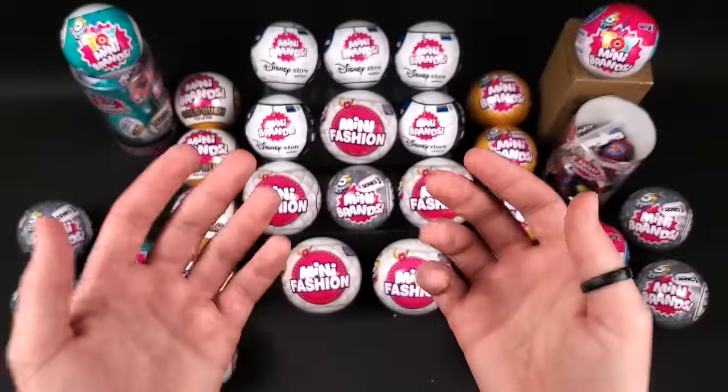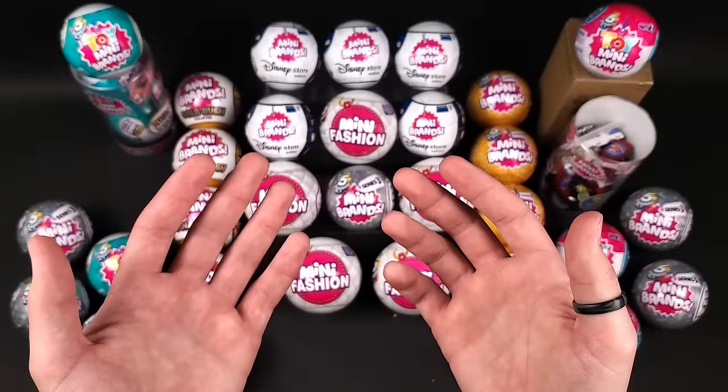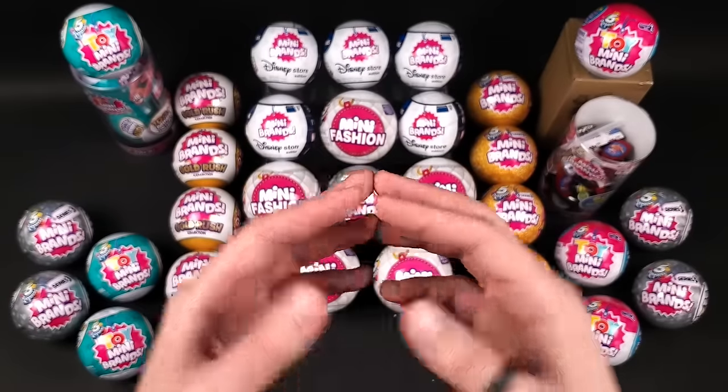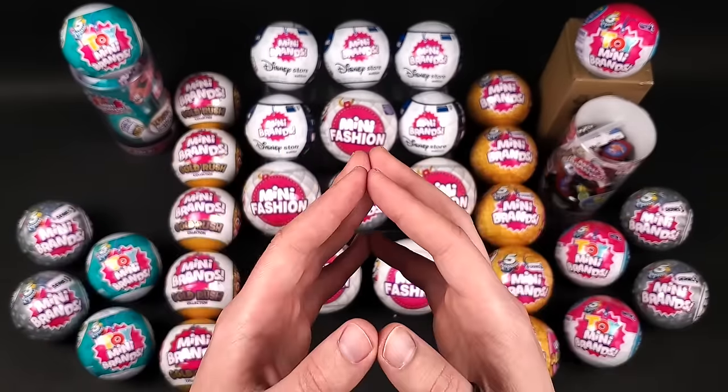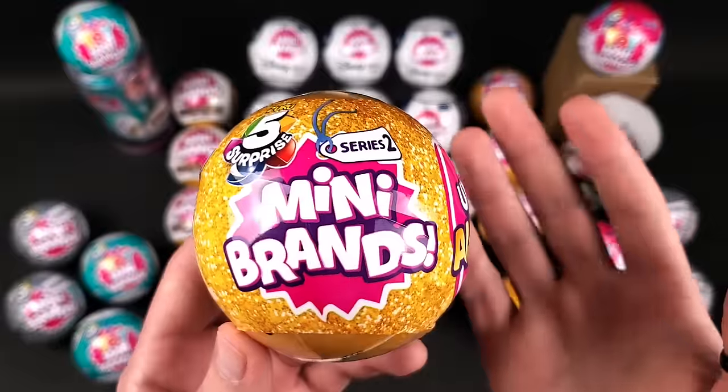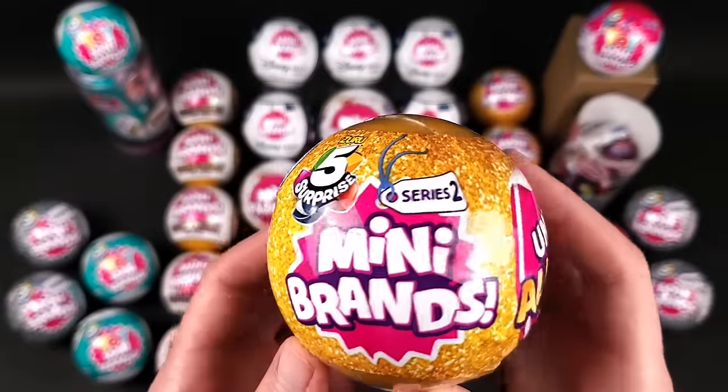Just in case you're wondering, I did complete the Series 1 collection and made a video of me building a LED display case for them. I think it's a really cool video — check it out, I'll leave the link in the description. Okay, let's go with Series 2 next.